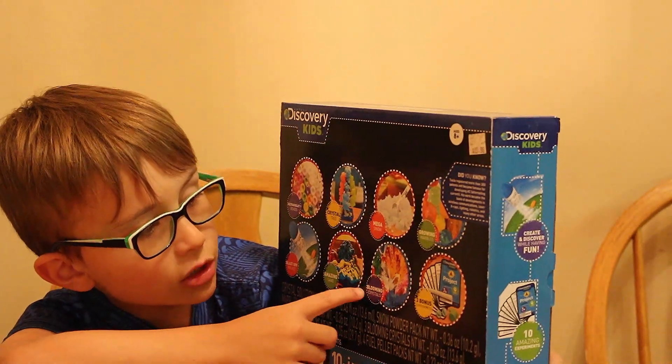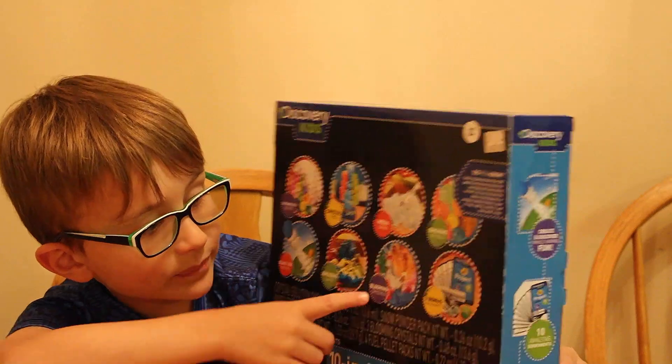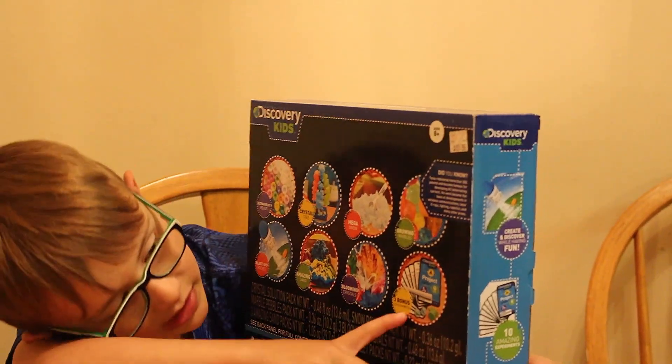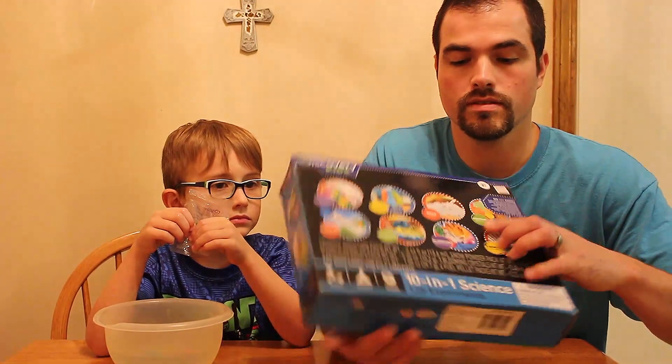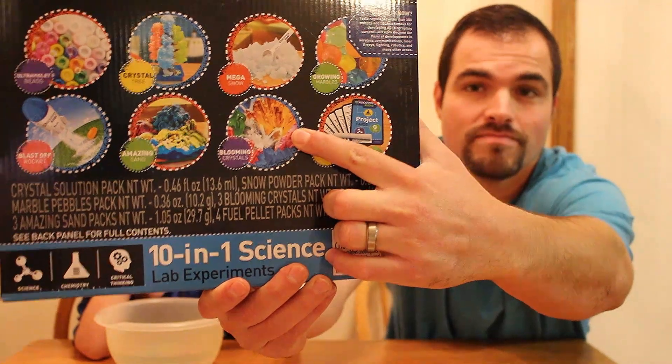Then blooming crystal — I have that set up. They turn out like that, and those are the cards that tell us what to do. First of all, what we're going to take you through are the blooming crystals, which is right here — if you can see that. Sorry to block you out of the shot there, buddy.